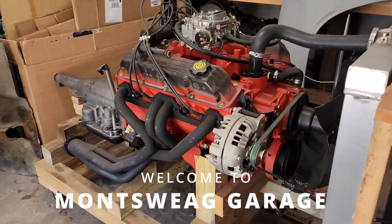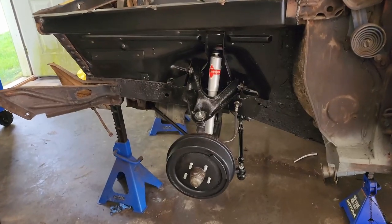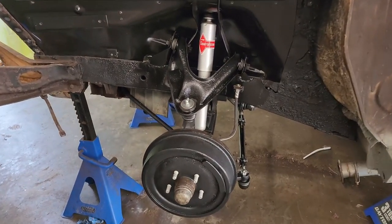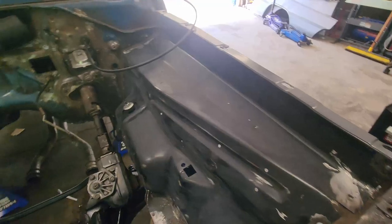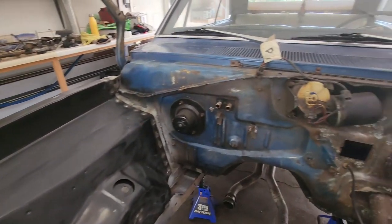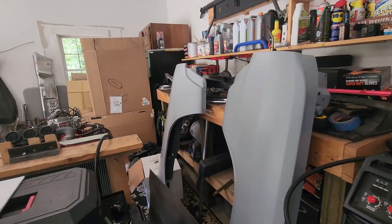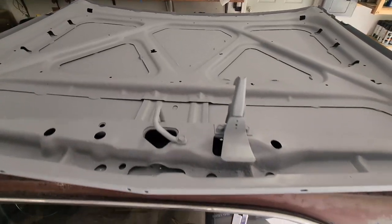Today my goal is to get this engine stuffed in there. Before we get into that, I got a ton of work done off camera. After replacing the upper control arm mount, I got the driver's side suspension back together, got my new inner fenders welded in, and I also started to clean up the firewall. The K-member's been cleaned up and painted, and both my fenders have a nice coat of primer on them, as well as my hood.